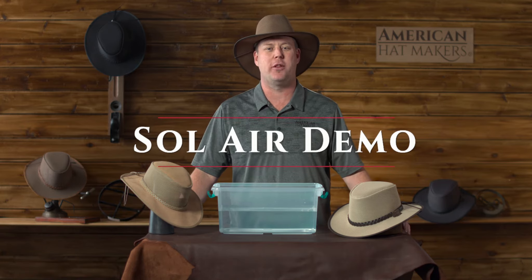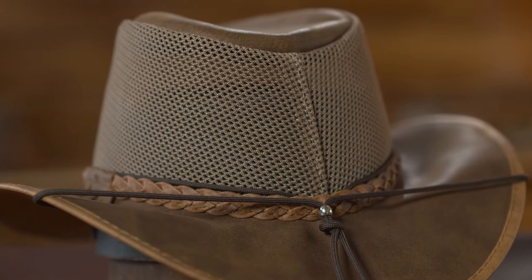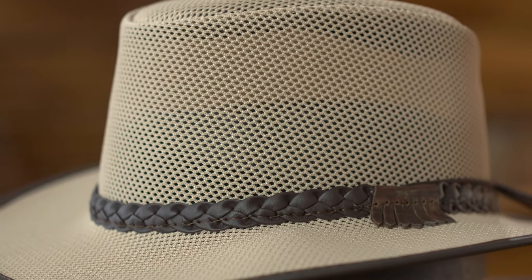Hello, this is Garth at American Hat Makers. We get asked all the time about our Solaire hats. That includes the cabana, the Breeze, and of course the soaker.